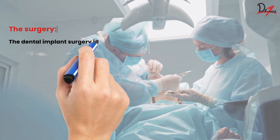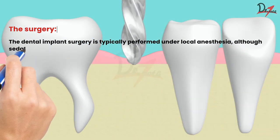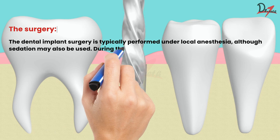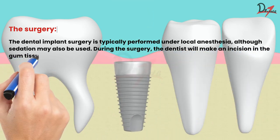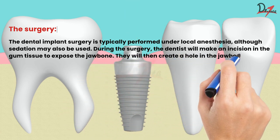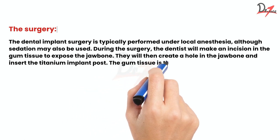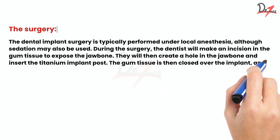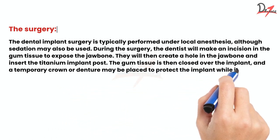The surgical part. The dental implant surgery is typically performed under local anesthesia, although sedation may also be used. During the surgery, the dentist will make an incision in the gum tissue to expose the jawbone. They will then create a hole in the jawbone and insert the titanium implant post. The gum tissue is then closed over the implant, and a temporary crown or denture may be placed to protect the implant while it heals.